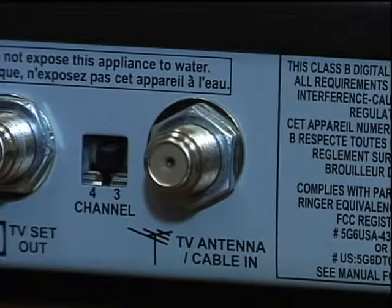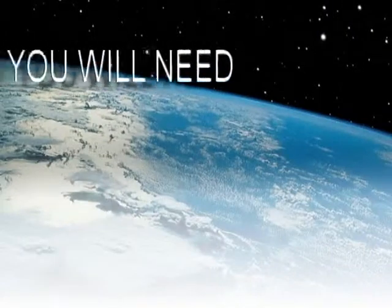Segment 1 requires that you have antenna input on the back of your satellite box. If it does, please keep watching. If it doesn't, jump forward to segment 2. Things you will need for segment 1: